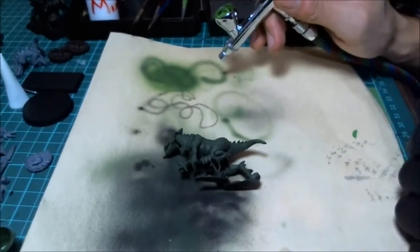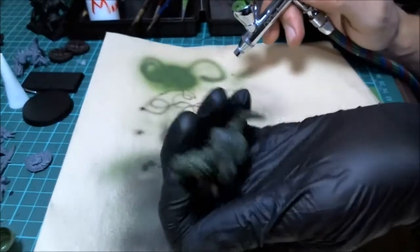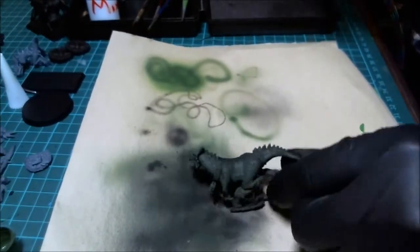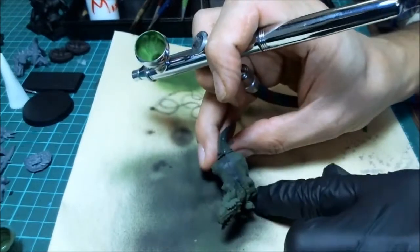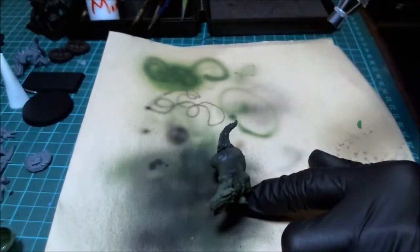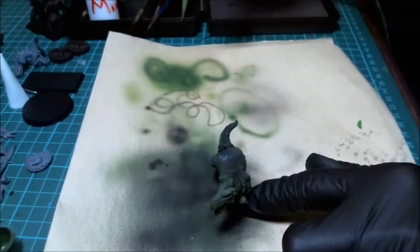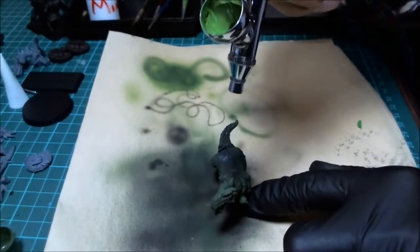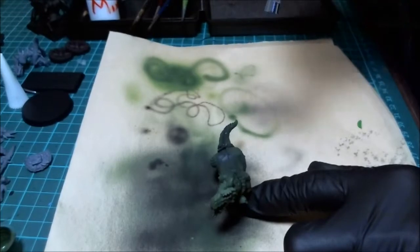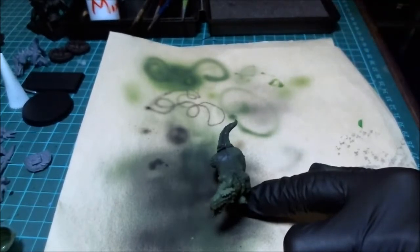When you switch colors, what's still in the pipeline will still come out dark at first. Make sure you spray a bit out - that same color coming out is what was closest to the needle opening. Now I want a shadow or light effect from above, so I'll hold the miniature down and take the airbrush at about a 45-degree angle from above, or even straight above. I'm holding it relatively far back because I don't want fine lines - I want a very subtle transition.